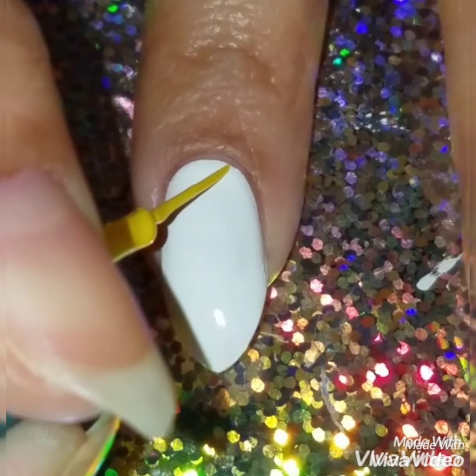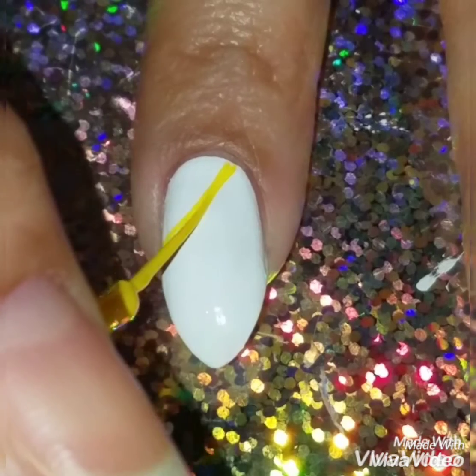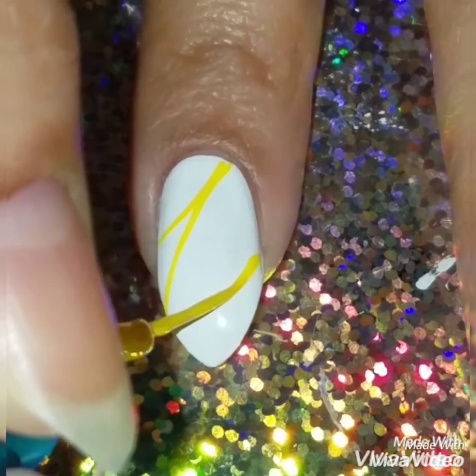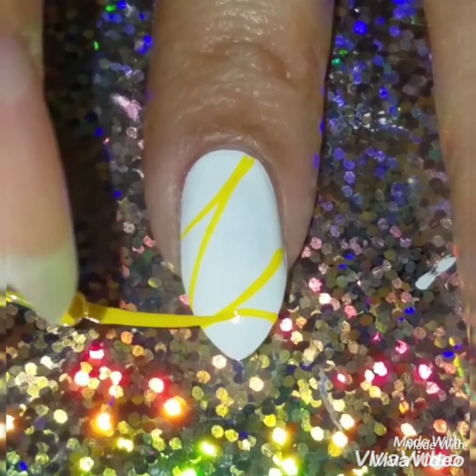I painted my nails with white polish so that the colors can pop, and I'm going to draw two outlines because I'm going to fill in the middle of this design. You can add as many lines as you want, but I wanted to add a few so that you can still see the white coming through the design.